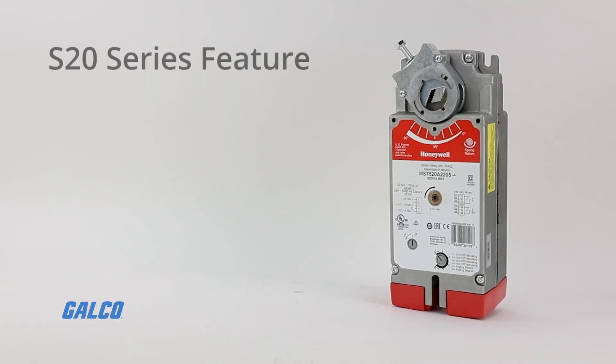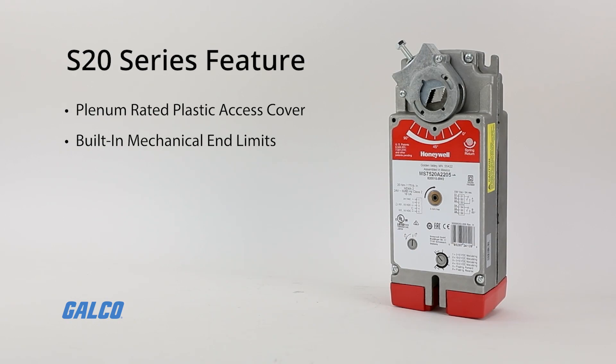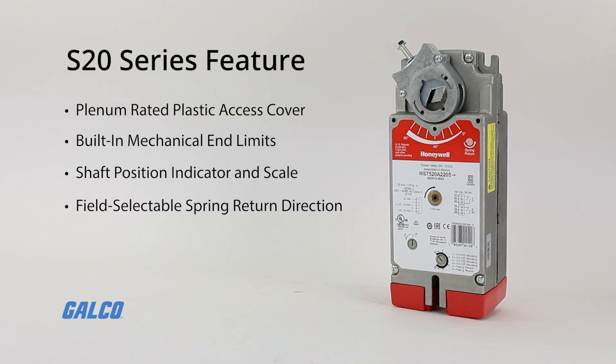All models of the S20 series also feature a plenum rated plastic access cover to help facilitate connectivity, built-in mechanical end limits, shaft position indicator and scale, field selectable spring return direction, and manual crank operation and winding with locking function.